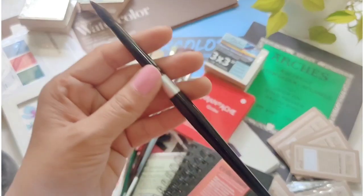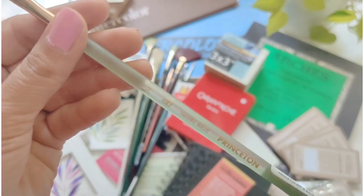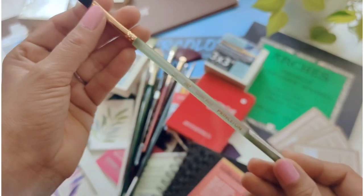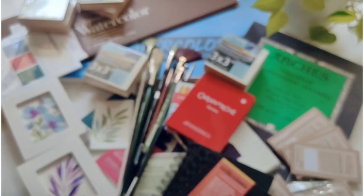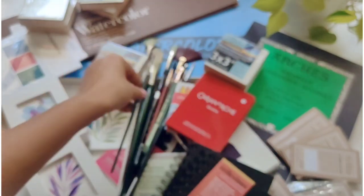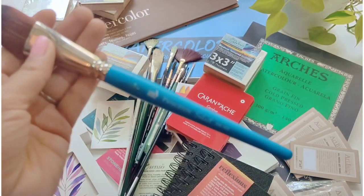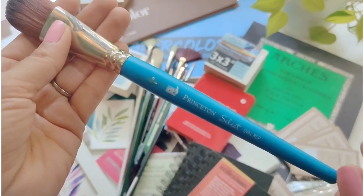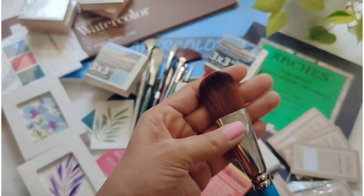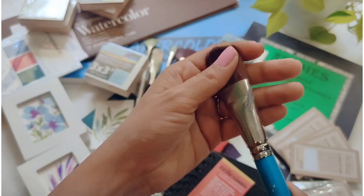I got the Silver Black Velvet in size 8 and the Princeton in size 6. Another one from Princeton is a square wash brush, perfect for little landscape paintings. Another one from Creative Mark — it's a round brush, size 2. And that's a mop brush from Princeton Select, an oval mop, very good for blending and getting that smooth background.